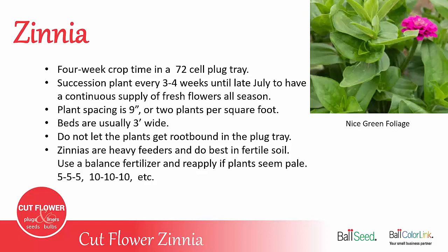It's important to not let the plants get root-bound in the plug tray, because if the plants are stressed at a young age, they'll end up having a lot of single flowers instead of double flowers.